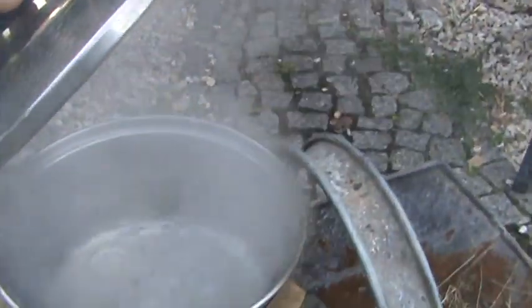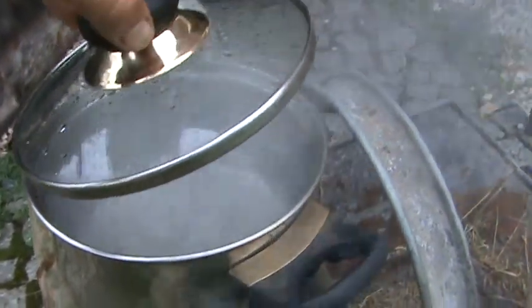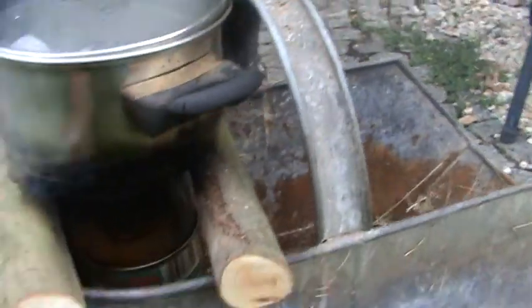As you can see there's a good boil in the pot, and not much wood has been used.